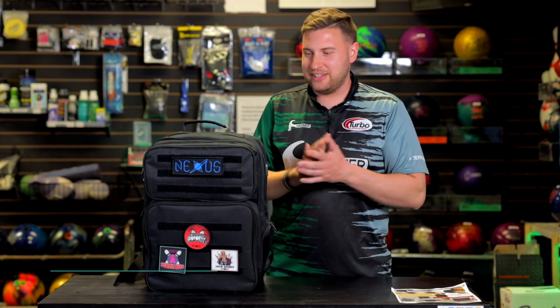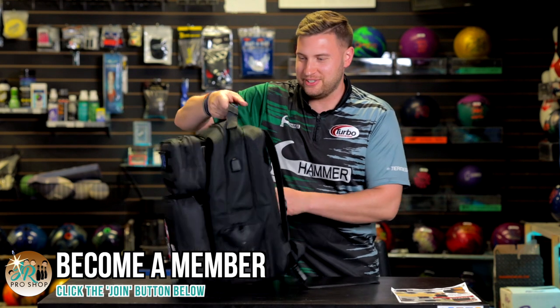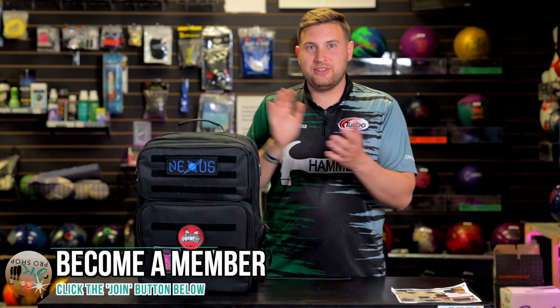Let's go over some of the features because I think it's really cool. Let's start with the outside of the bag, the exterior. It's a little bit big and bulky but very functional. You're not going to be afraid to use this thing and haul it around. First thing I noticed when I got this thing: a lot of storage space and a lot of different pockets.